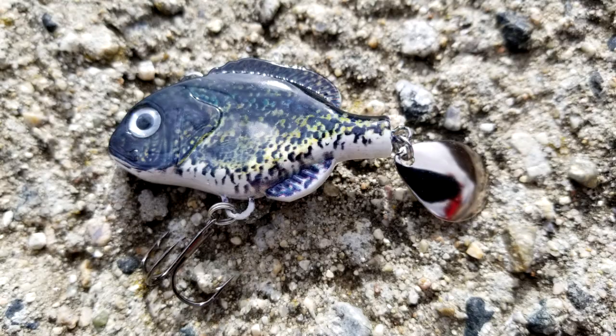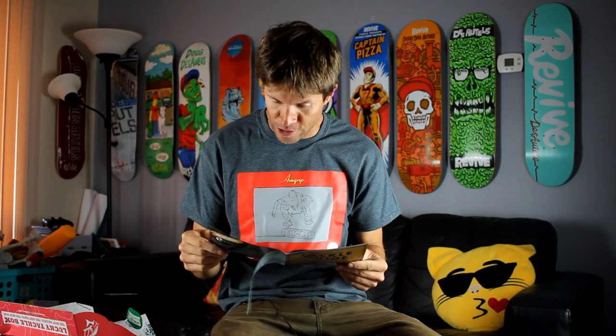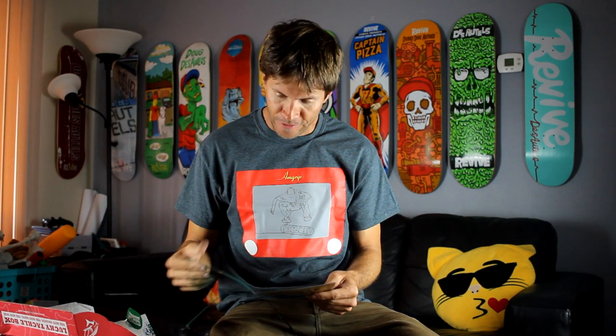Next up is another Bass XL exclusive — it's the Knockout Bait Co Sucker Punch. It's really heavy and it looks kind of like a crappie. It's a bottom bait because it's so heavy, and you use it over humps, ledges, riprap, points, and rocks. You can cast it a mile. It's got a spoon on the back that shimmers in the water and creates action. This one's really interesting because it's pretty heavy.